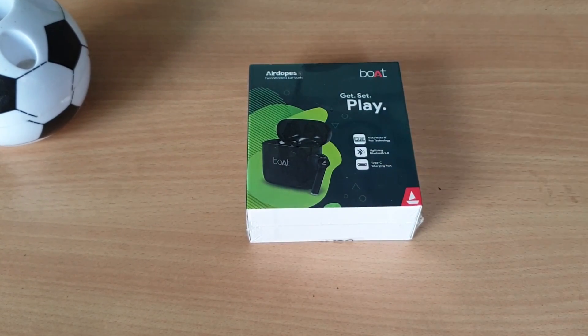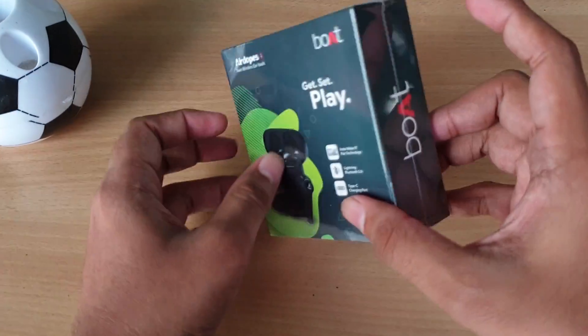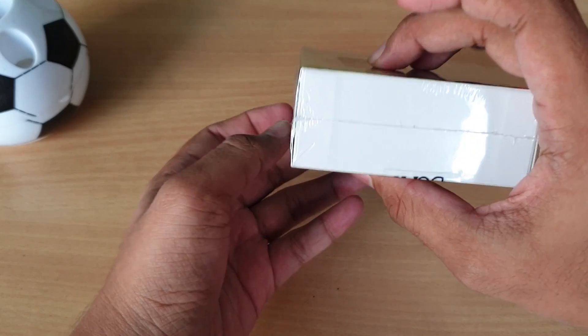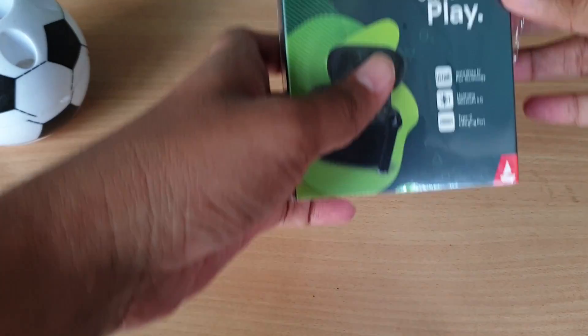I got a delivery of the Boat AirDrops 131. In this video, let's get a full review. The price of the headphones is around $500 or $300. I'll tell you how much quality you get for this price.